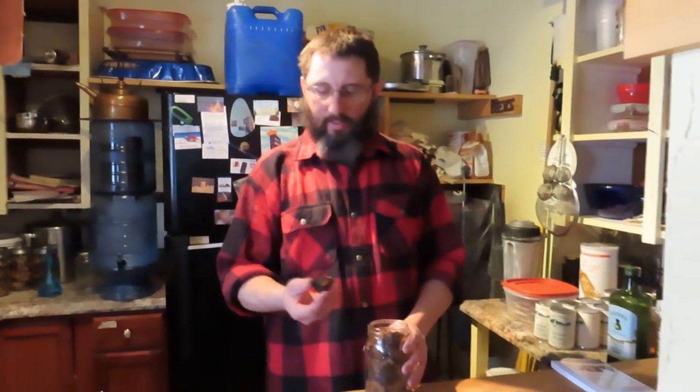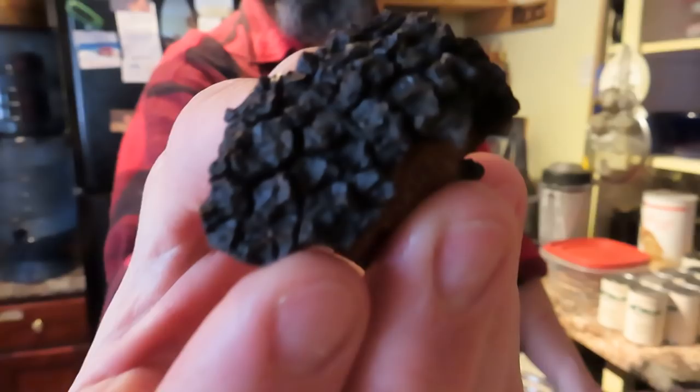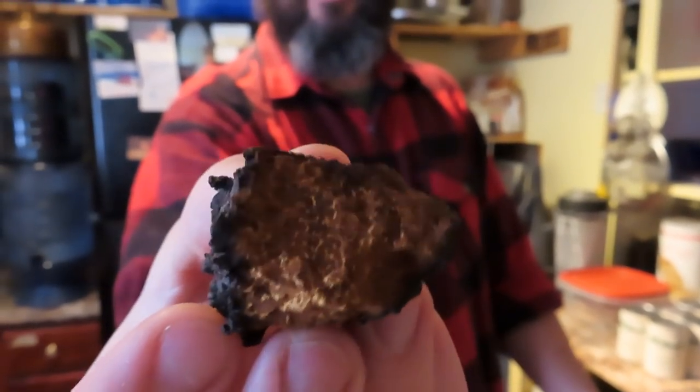A lot of you have been asking about chaga — what is chaga tea? This is chaga mushroom right here, it's dried. You can see the surface is kind of a black rough surface, and on the inside it's kind of a rust-colored brown, a golden color.